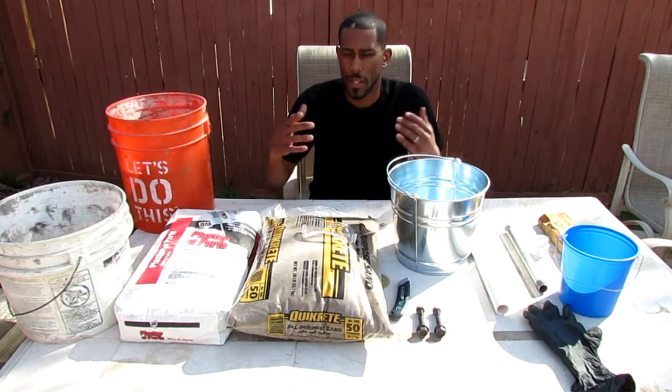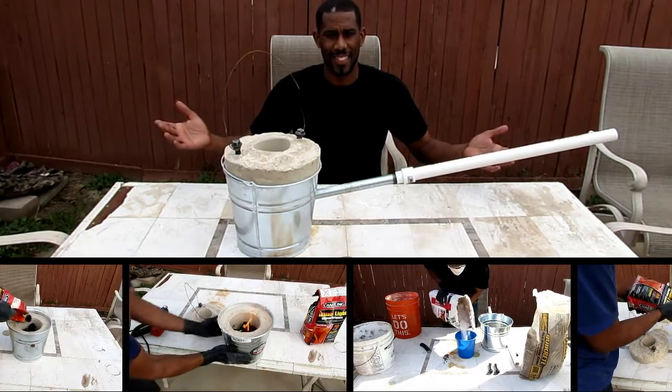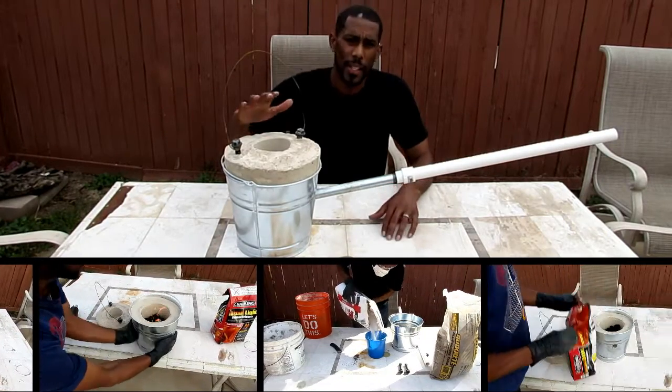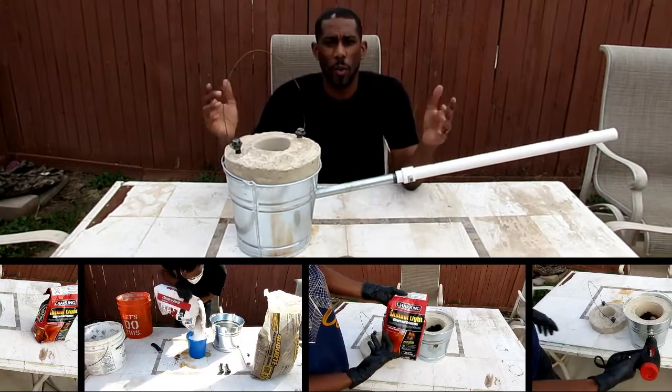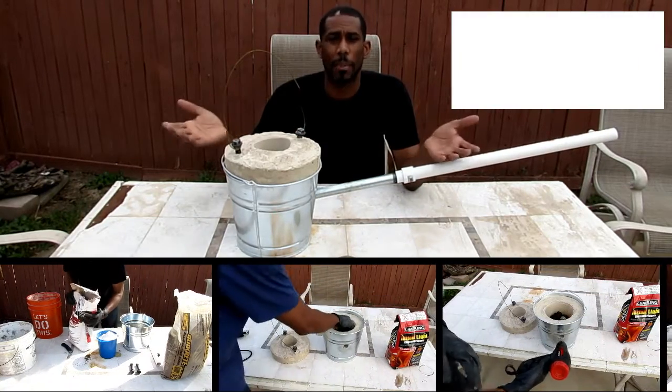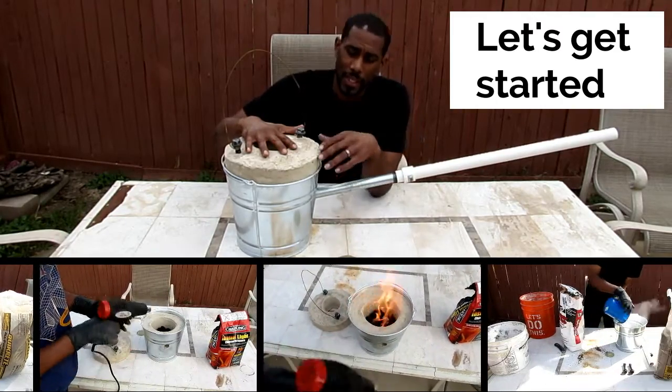Today I'm going to turn all this into this. Here is the finished product — the homemade foundry completed. The bucket dimensions and the bucket itself.